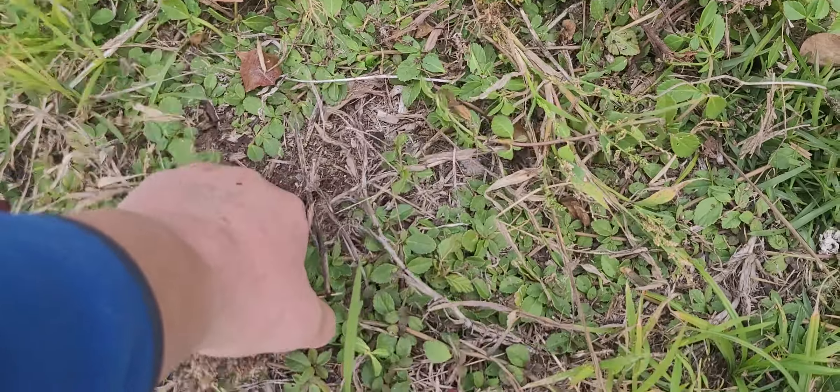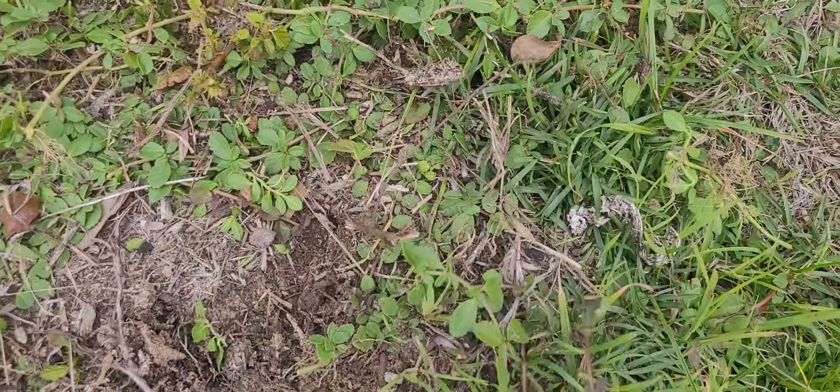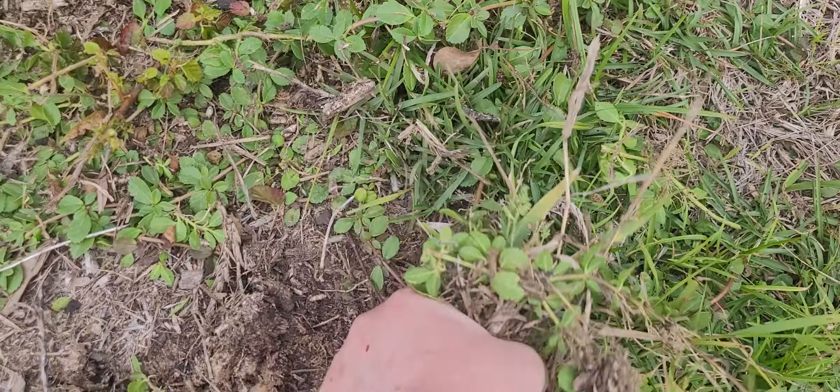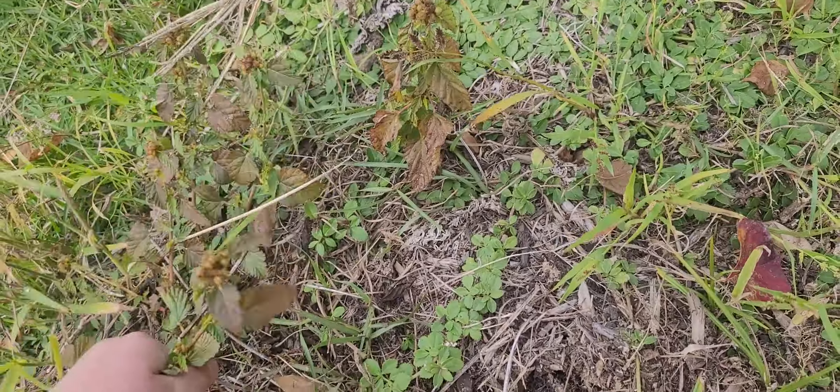Which is funny because we've never really successfully grown potatoes. We did earlier this year have some, but the ants kind of ate them. Every potato we had had drill holes and ants in it. It was messy. It's hard growing a garden. It really is hard work. It is a lot of dedication.